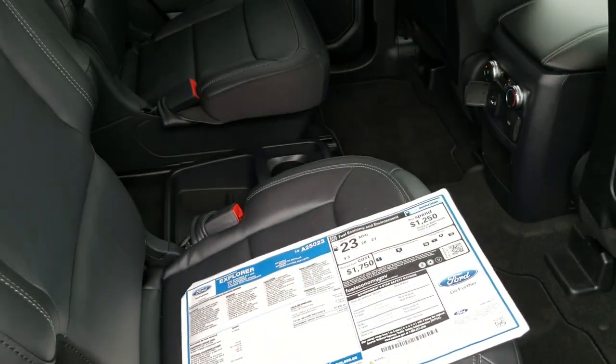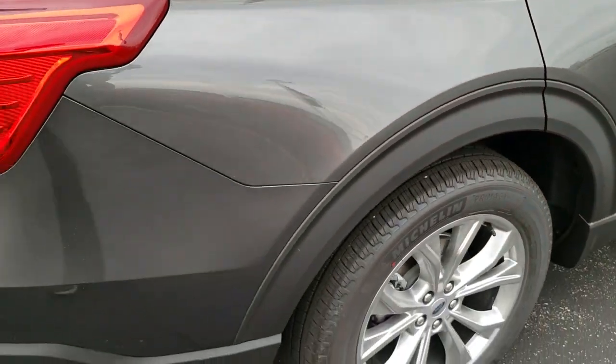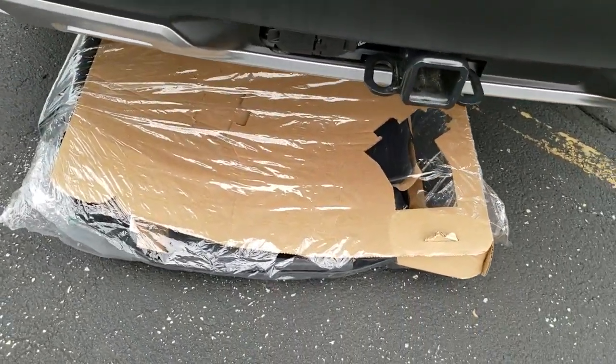This one does have the quad seating and the leather seats — really nicely equipped inside, which we'll get into in just a second. Those are the all-weather floor mats that come with the vehicle.